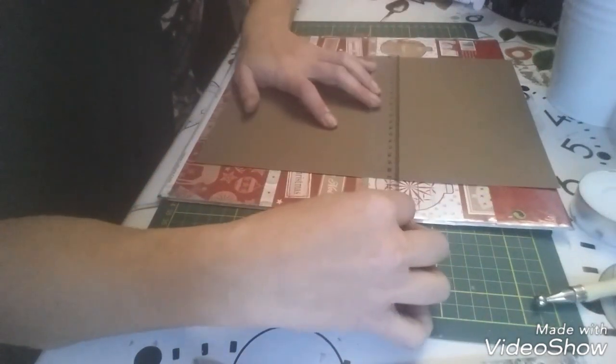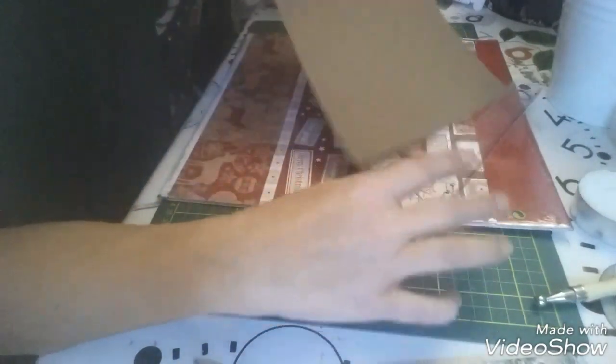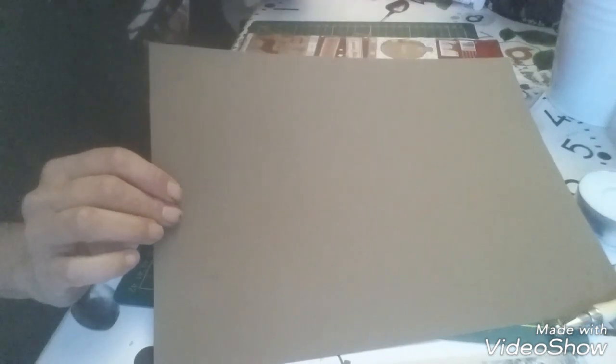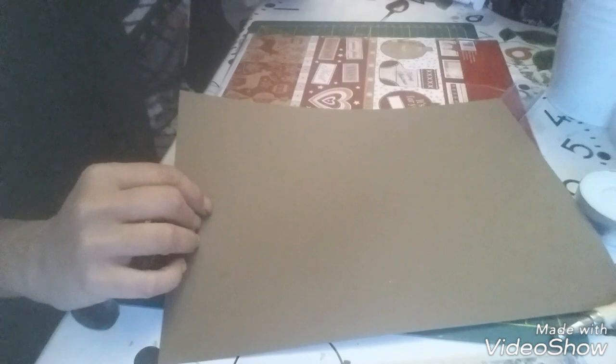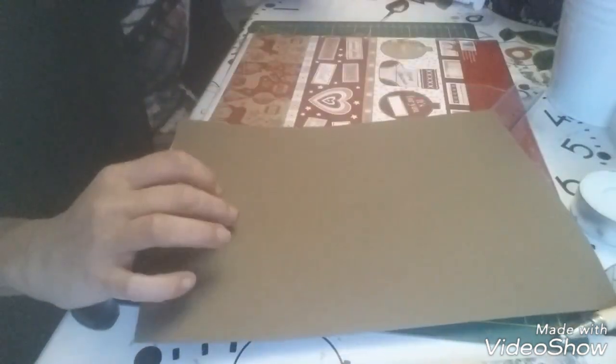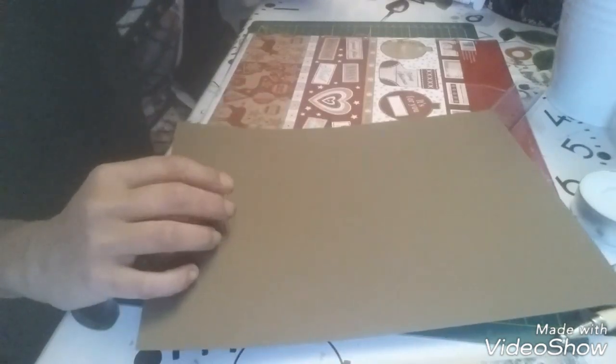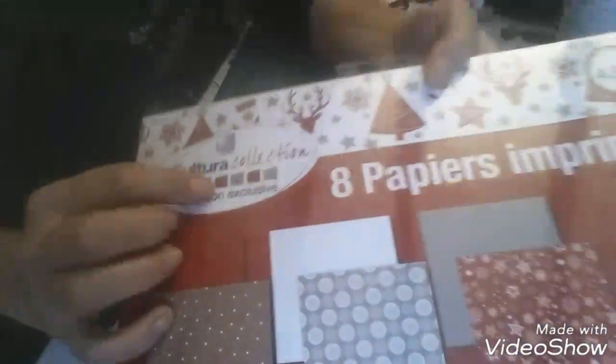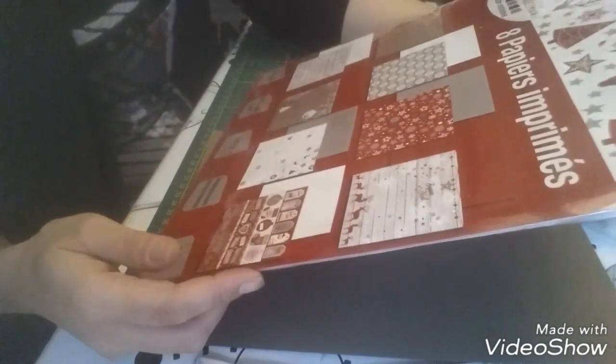Je vais prendre une feuille A4. C'est le même marron que j'ai fait sur la grande photo du kit vert. Je suis désolée, c'est la dernière, je ne peux pas vous dire la couleur exacte — c'était marron mais je ne sais plus. On l'adapte en fonction du papier. Je vais faire avec cette collection de papier, je vais faire ça avec celle-là, j'ai pris un peu au pif.